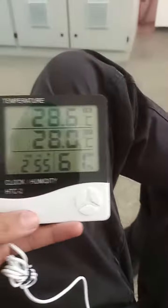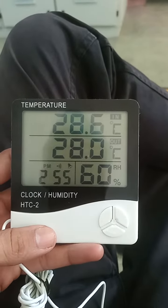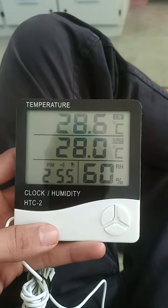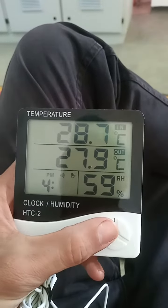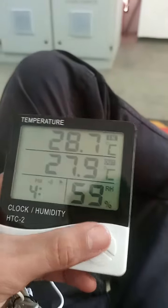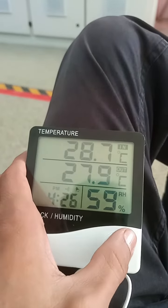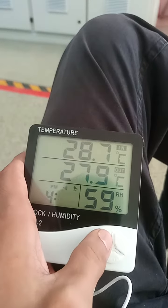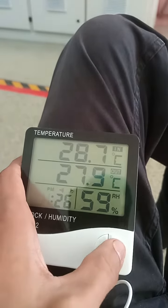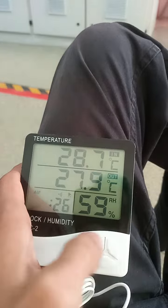Let me tell you about how to set the time in the HTC-2 model. Here you can press the mode button and you can scroll up and down. There is an alarm and set option, and this is the PM and AM setting — currently showing 1 AM.